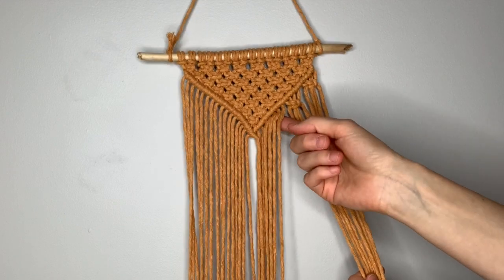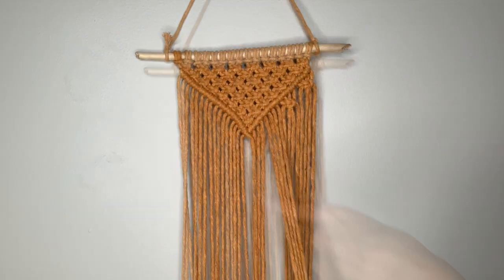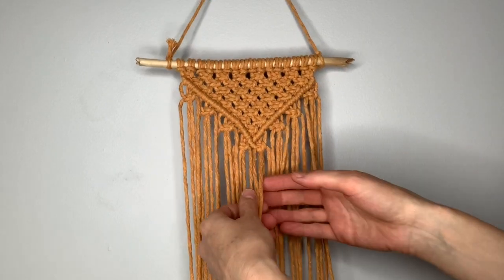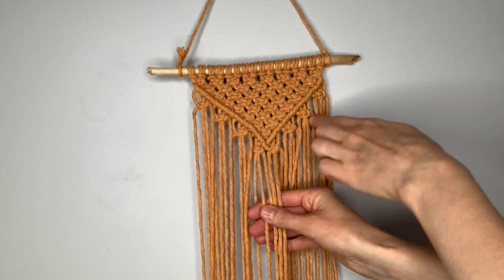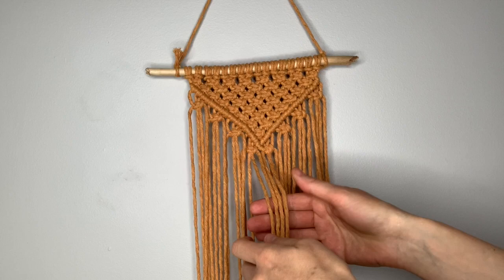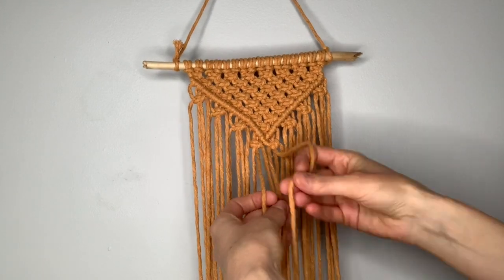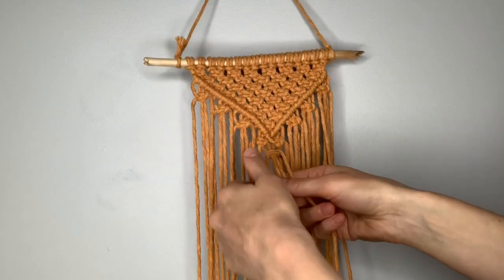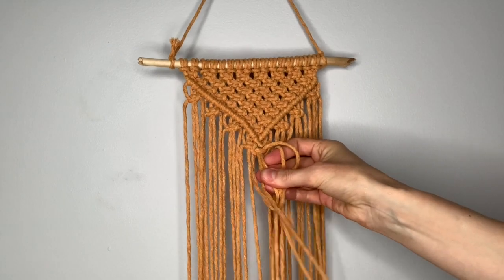Continue until you go all the way across. Once you've completed your row of square knots, make one additional square knot in the center to maintain the shape of the inverted triangle. Take your four centermost strings and make one more square knot right underneath the point of the triangle.